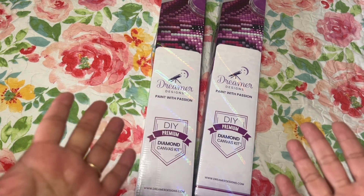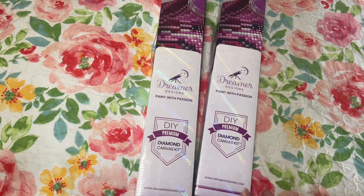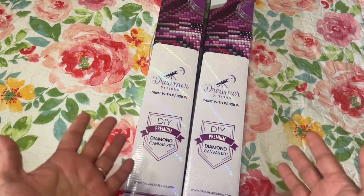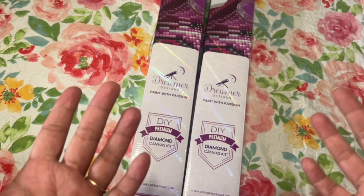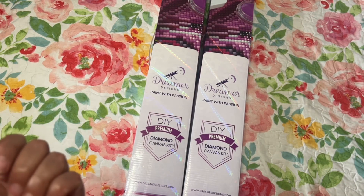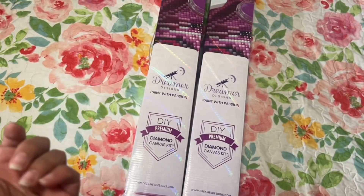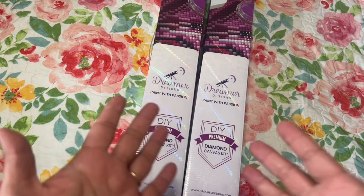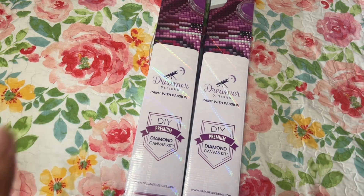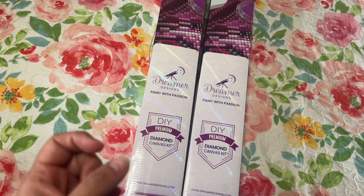I asked if they could please just send me another canvas — no need to send drills or anything, just the canvas. They got back to me and said they'd send out a whole new kit. I was happy with that because now I have a new canvas and when I pull it out to work on it, it's going to be enjoyable. I thought that was really kind of them.